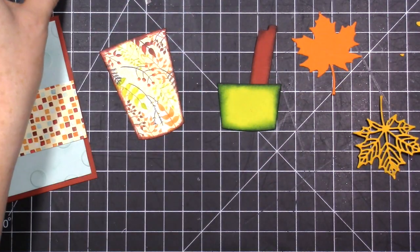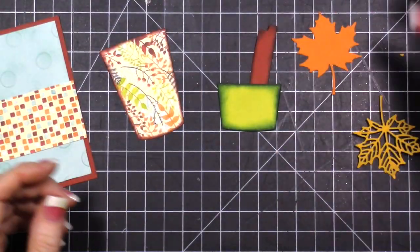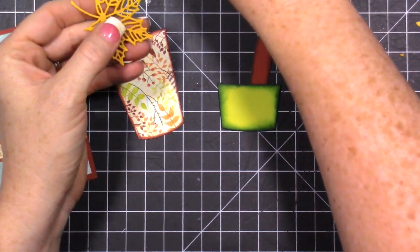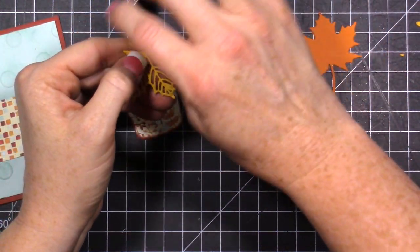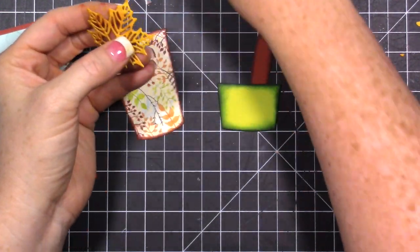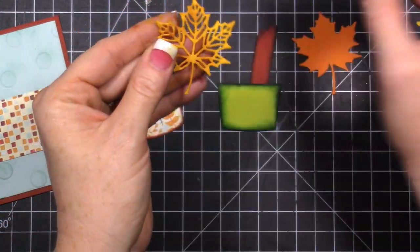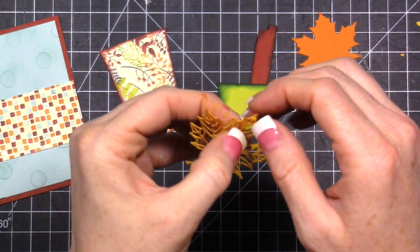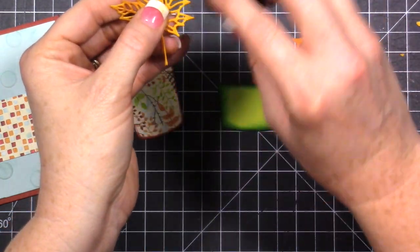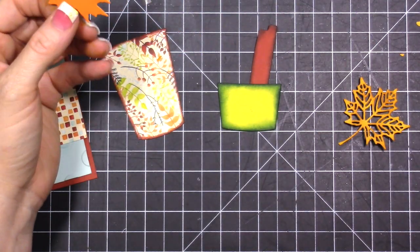We'll need yellow for this leaf right here. I'm just very gently going all over the entire leaf portion - I just want to add some depth and color to this leaf. It's really delicate and it's going to be hard to do in any precise places, so I'm just adding color to all of it.